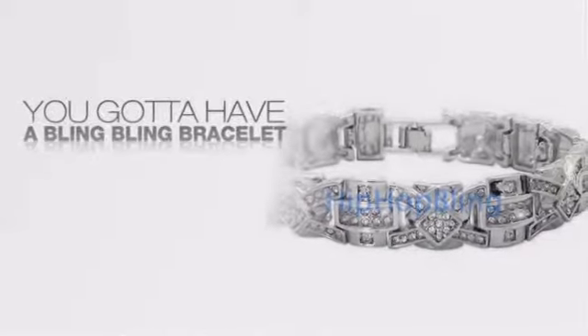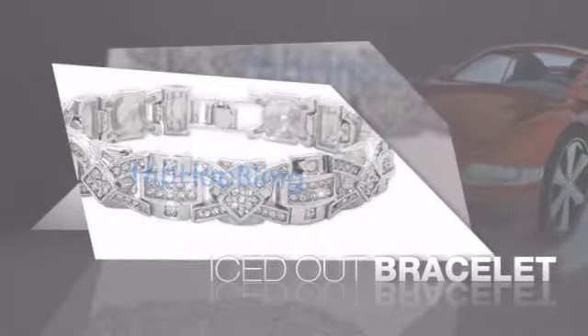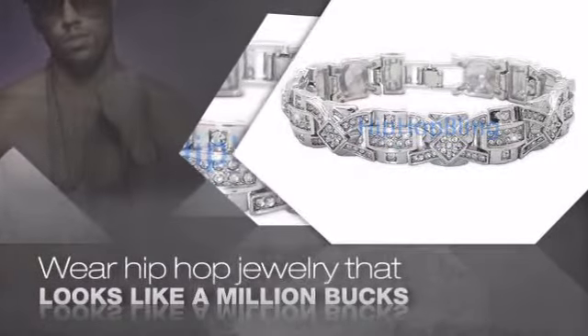If you want that iced out look, you gotta get a hip hop bracelet. Get the look and the feel of a real diamond bracelet and look like a big time baller. Buy quality hip hop jewelry at prices that'll surprise you. Items starting at under $20.